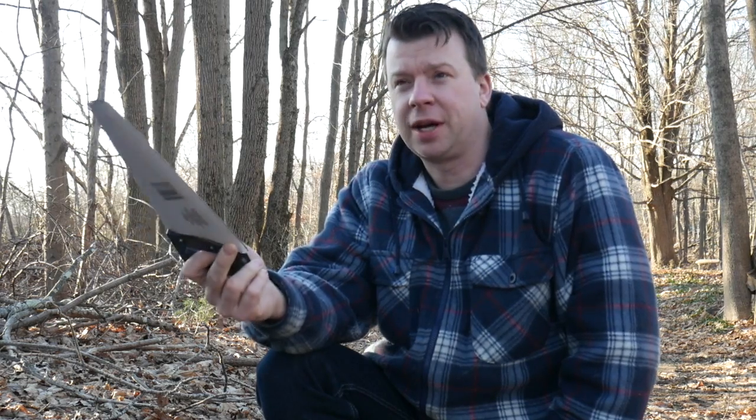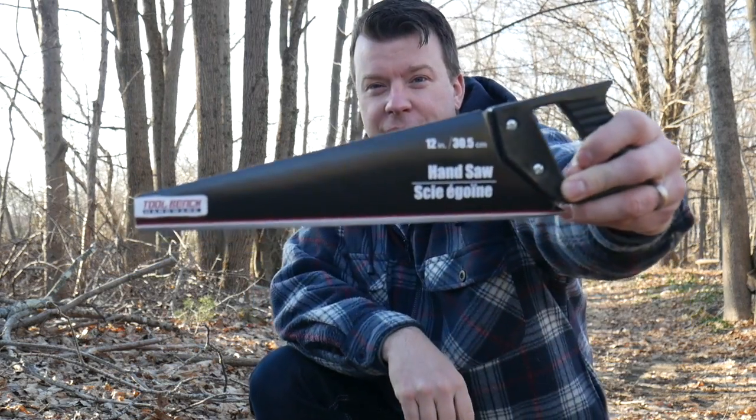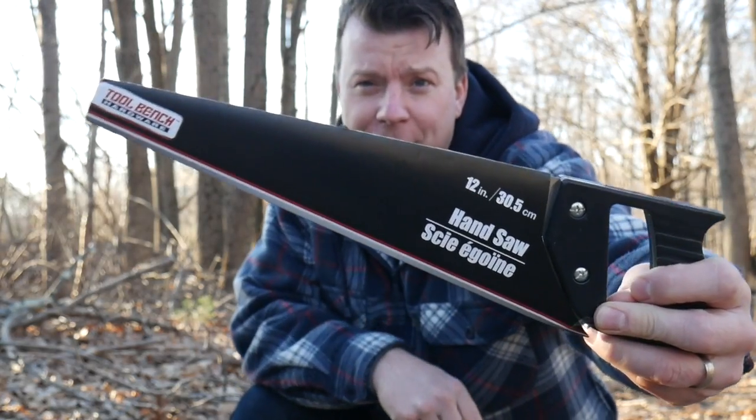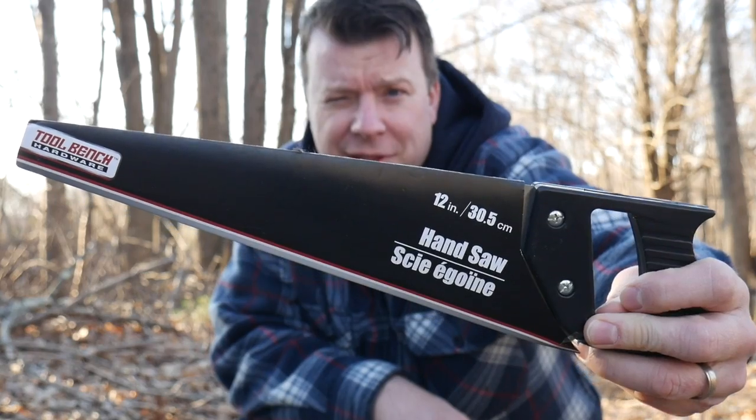As for the saw, this was from Dollar Tree — not Family Dollar, Dollar Tree — which you probably have near you. I picked up this saw. You can find some cool stuff at those stores and some total and absolute crap. Let's find out what the story is here.